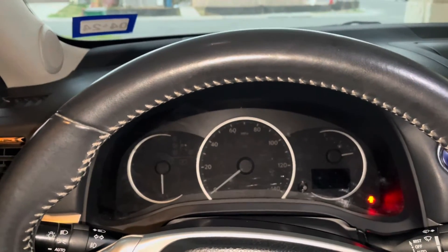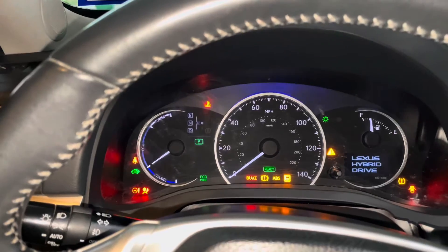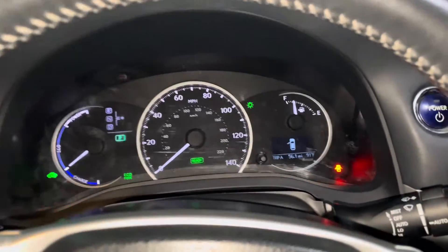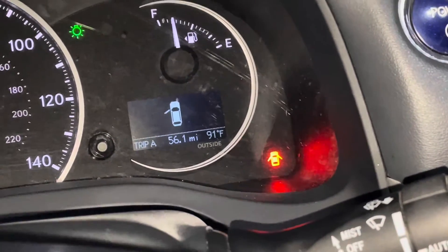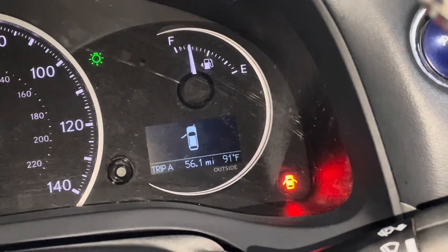So from inside the car, you'll notice when I turn it on, you see that annoying flashing tire pressure sensor light. I've already topped off the air and everything should be good to go, but it's still there.